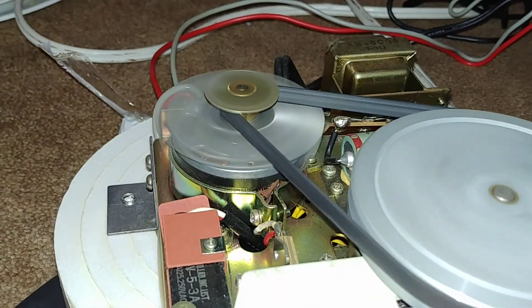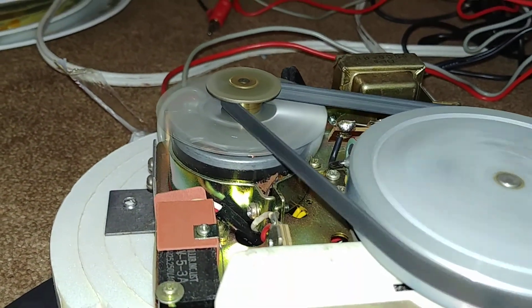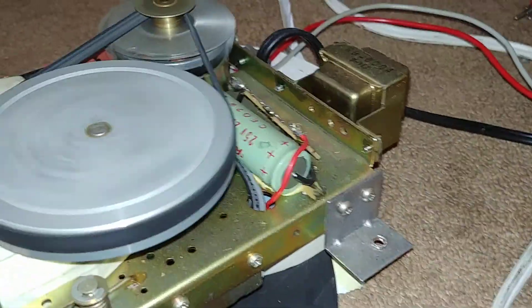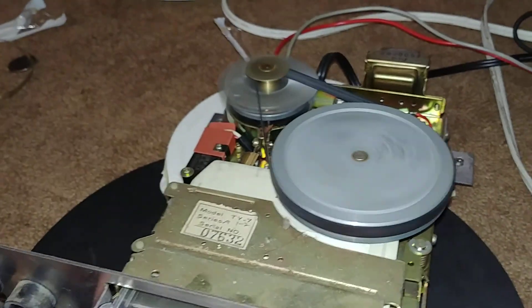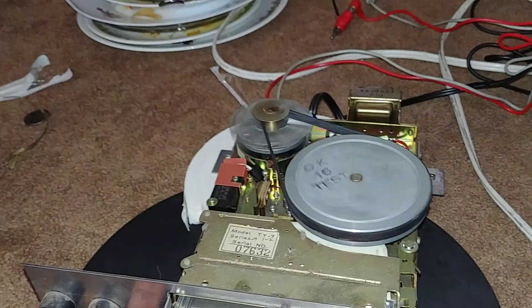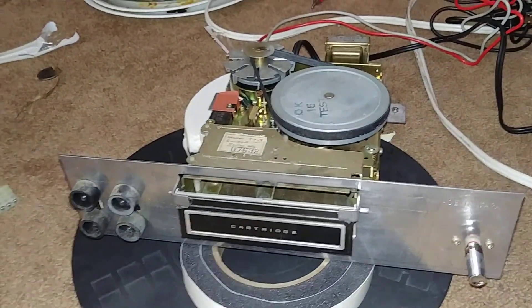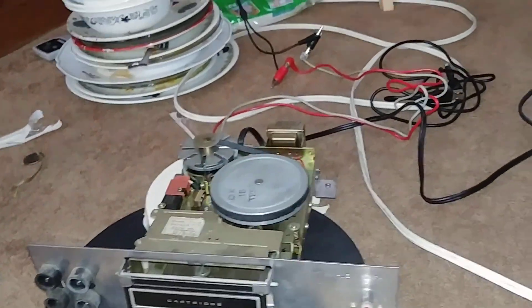So the motor's got its own little fan on it, belt's dirty, but yeah — I can actually use this separately, which is awesome. I didn't think it had its own plug on it.